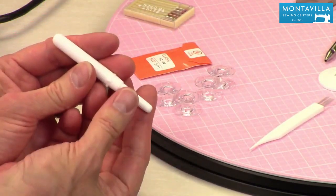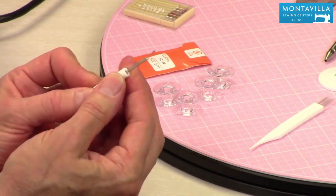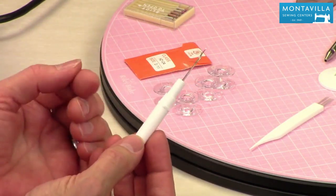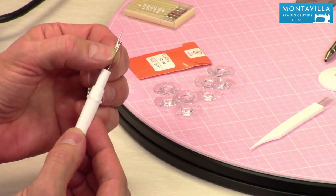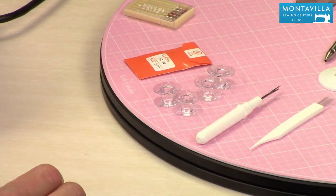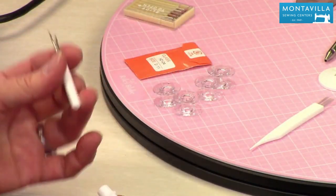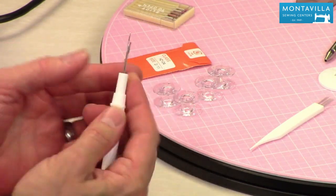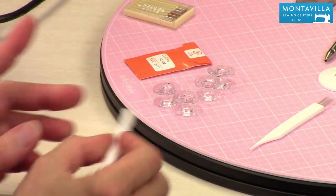Here's our seam ripper. It's for taking out stitches you don't want and also good for opening buttonholes after you've sewn them. I like to keep the cover on it because without the cover it could roll off the table, and it gives you a little more to hang on to. When you're not using it, make sure you cover it right up.